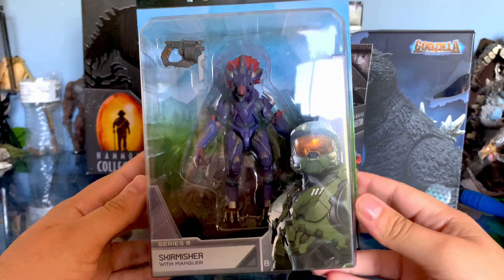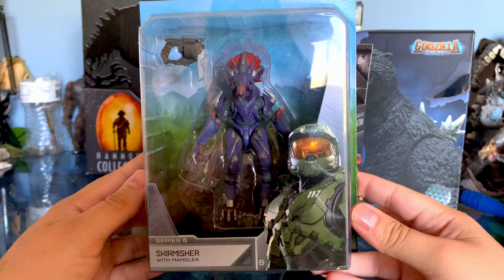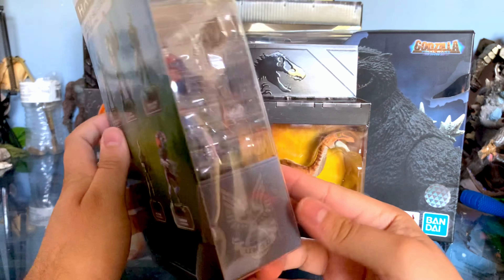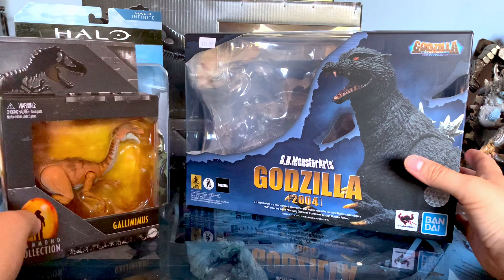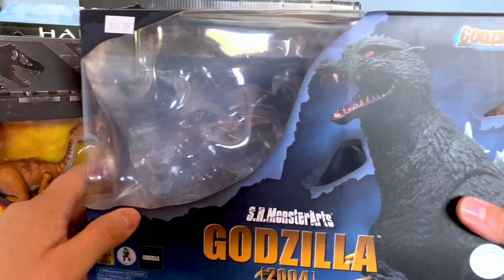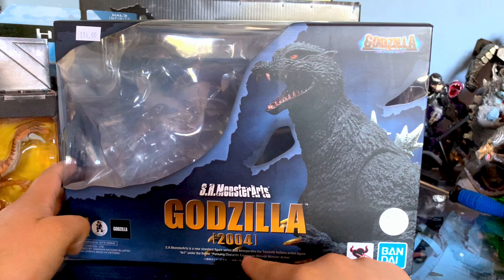Next, we're going to be taking a look at the Skirmisher from Halo Infinite. This is obviously the World of Halo line that Jazzwares or Wicked Cool Toys have been making. There you can see the promo images of the other figures. And then we're going to be taking a look at the really cool Bandai SH Monster Arts Godzilla from the Final Wars film.